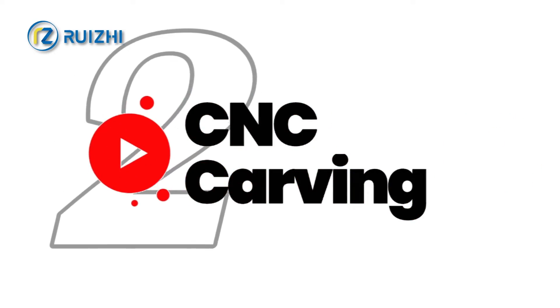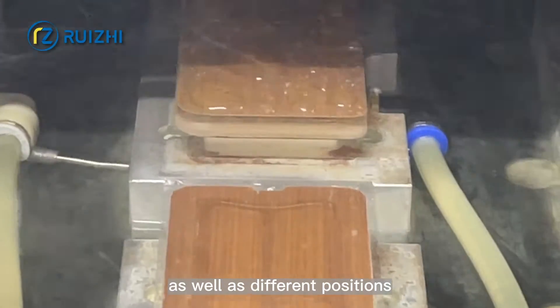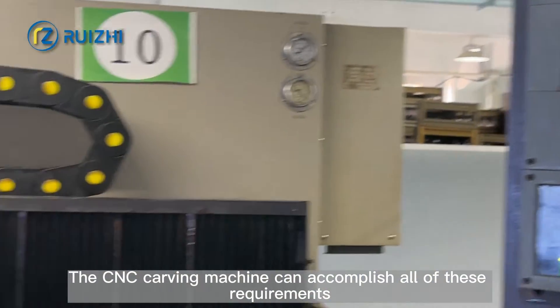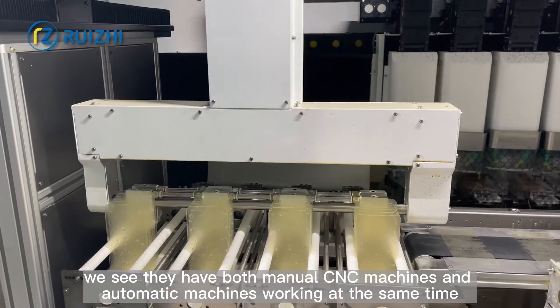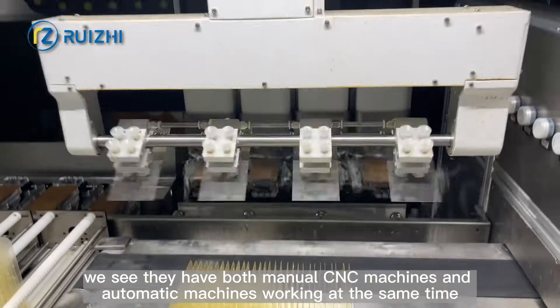Step 2: CNC Carving. Different mobile phones have different glass sizes as well as different positions. The CNC carving machine can accomplish all of these requirements. Each CNC machine carving per glass takes about 3 minutes. To meet production requirements, both manual CNC machines and automatic machines are working at the same time.